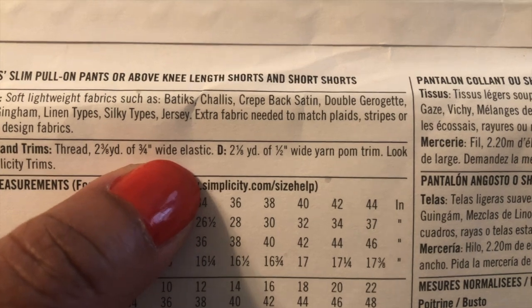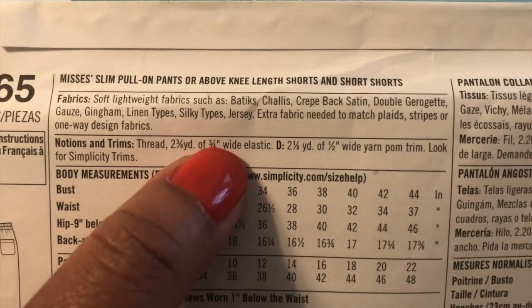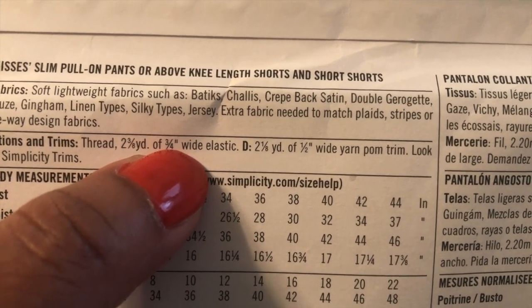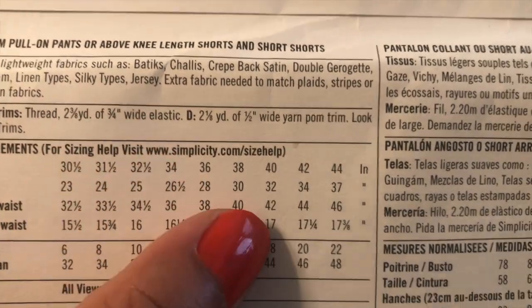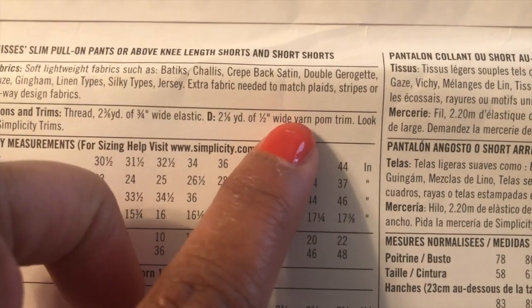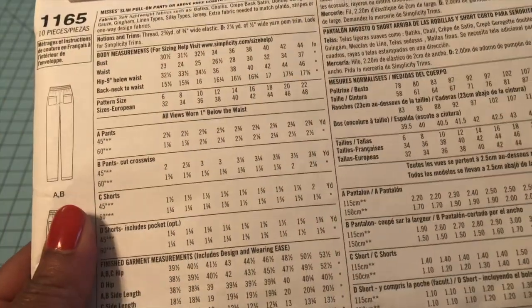For notions you'll need your thread, and you'll need elastic because they all have elastic at the waist. Pay close attention to the width of the elastic that you need, because the pattern is made for that specific width. If you want the pom-pom look on the shorts, view D tells you that you'll need wide yarn pom-pom trim. Look at those tiny little details — they really do make a difference.